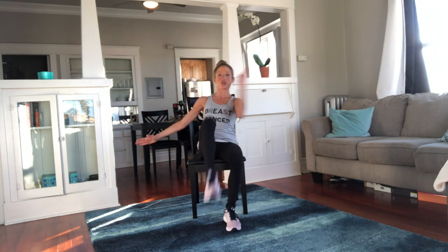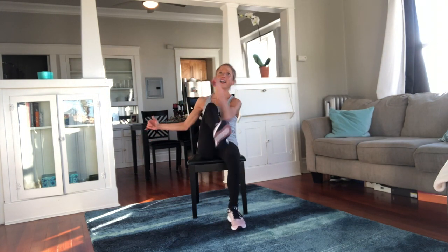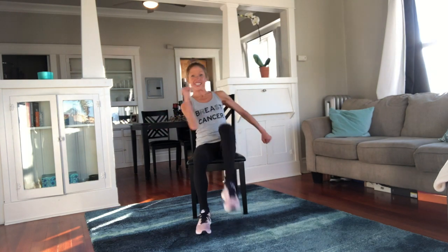Knee to elbow — we go crunch, crunch. I love this exercise because it really gets my obliques and my abs. It's just kind of awesome — a whole lot of awesome. Can you give me some more? Big tummy tight.